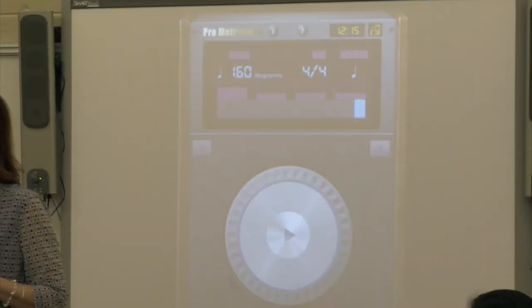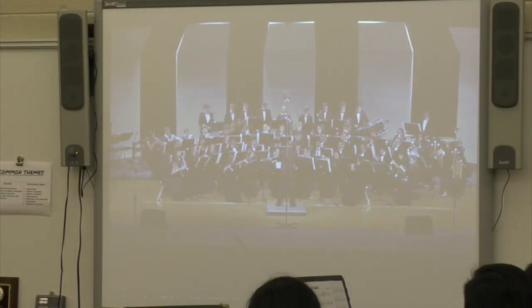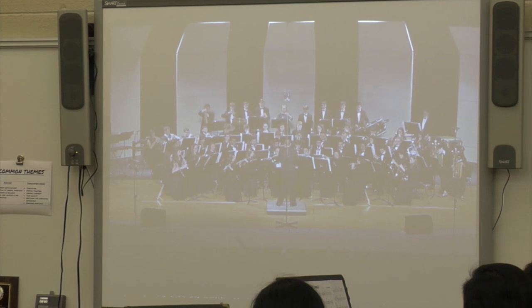A Bluetooth music receiver enables me to wirelessly transmit sound to the stereo system in the room. This way I can easily play a metronome or musical examples as needed.